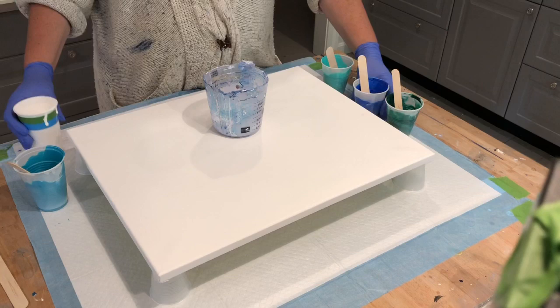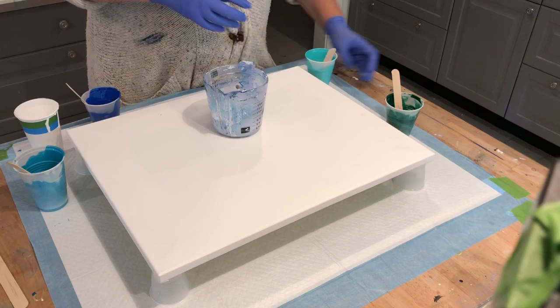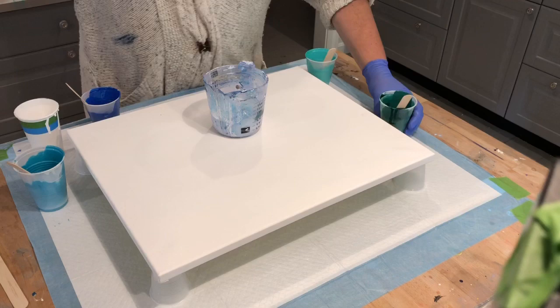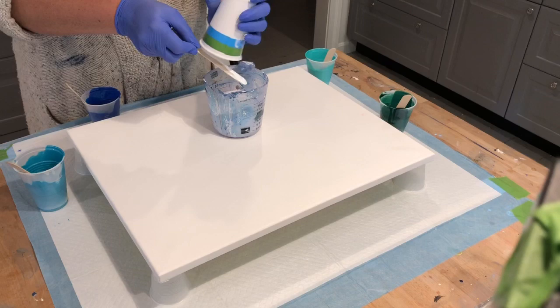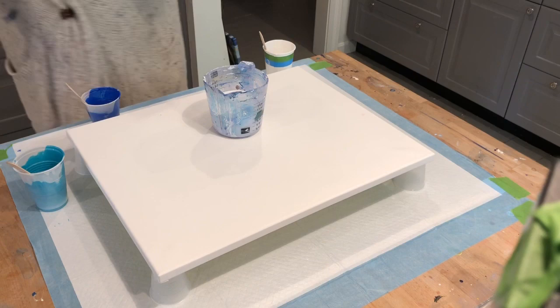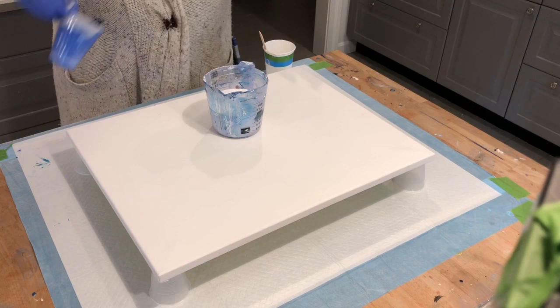I'm going to do white again, and a little bit of the green. I didn't torch ahead of time like I have in the past — I should have before stretching, like in the last painting. So maybe that'll make a difference, I don't know.